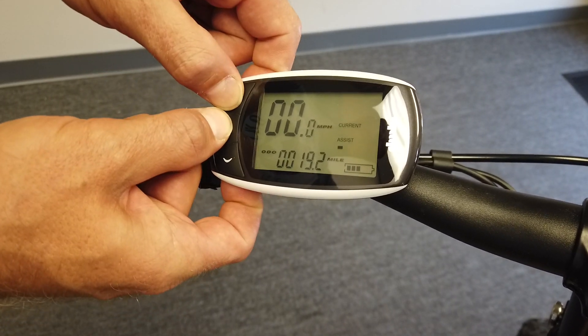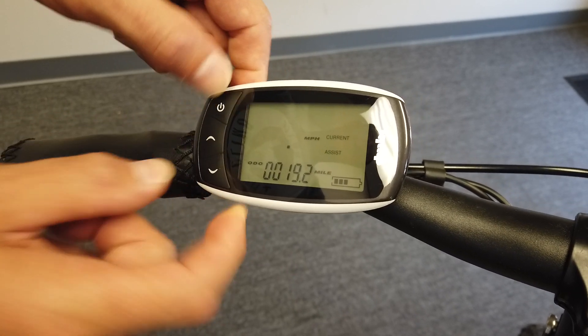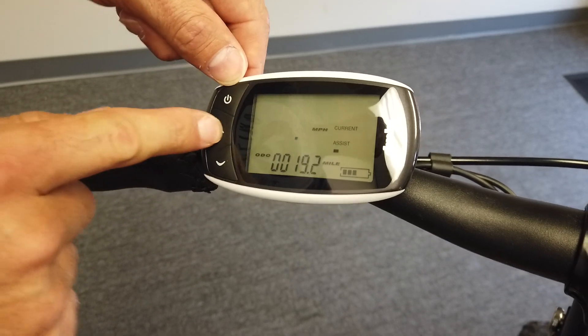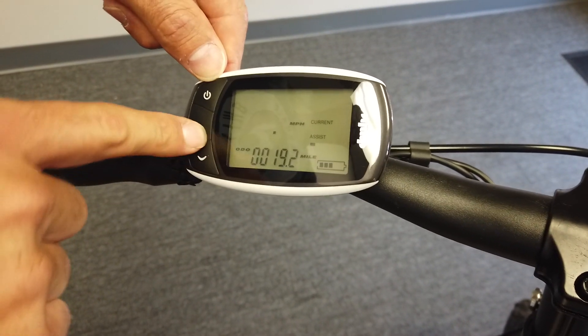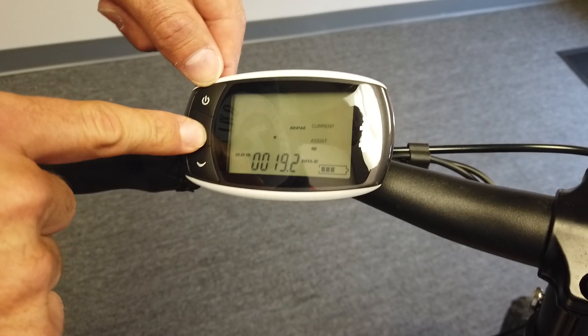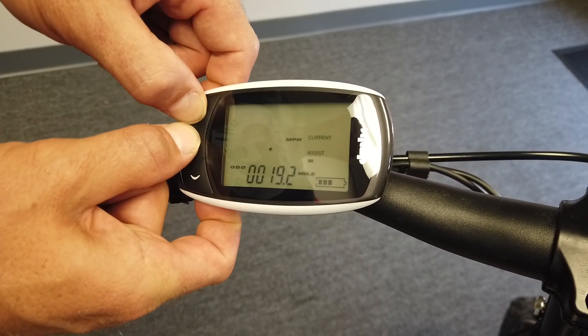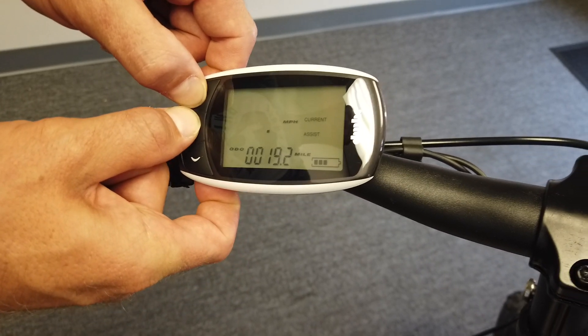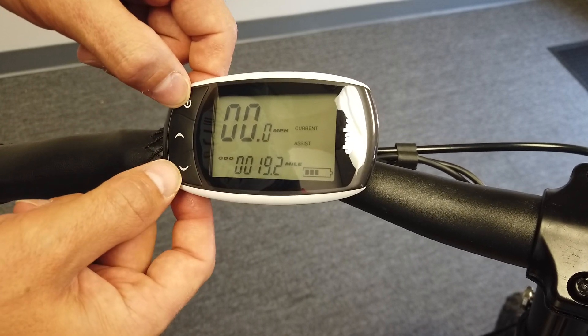Hold power and up for about three seconds — that's your maximum PAS speed. You can go up to 25 miles an hour, or lower it down to 20 for class two, or even slightly less. Then hold the same two buttons to go back, then use power and the minus button to switch between miles and kilometers.